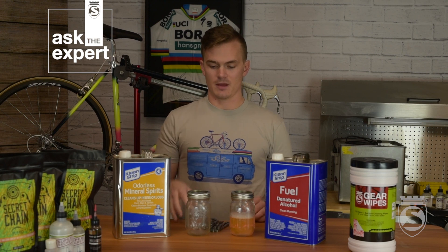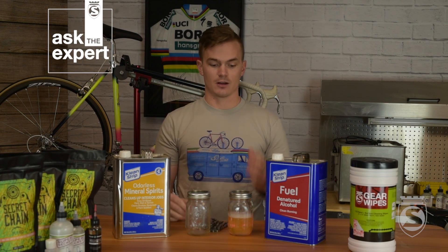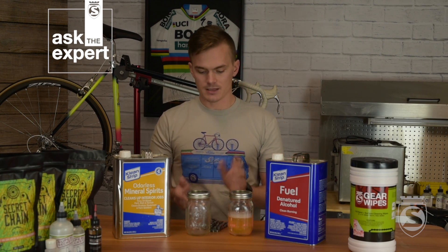For materials, we're going to need a couple of ball jars — you might need a few more than that. We're going to start with mineral spirits if it's a new chain. If it's a chain that has been used before, we're going to skip that step entirely. Then we're going to use some degreaser — this is Chemical Guys orange degreaser, aerospace grade. And then we're going to finish the process off in denatured alcohol, plus obviously we'll need our chain.